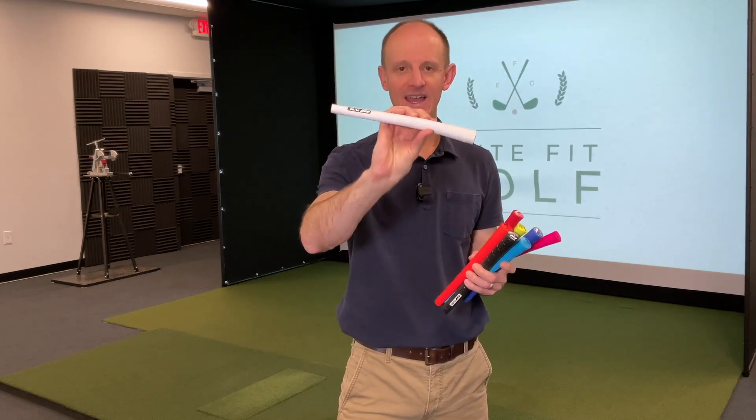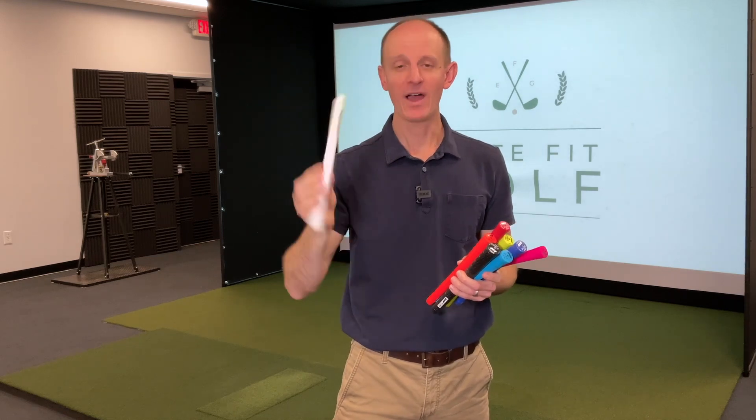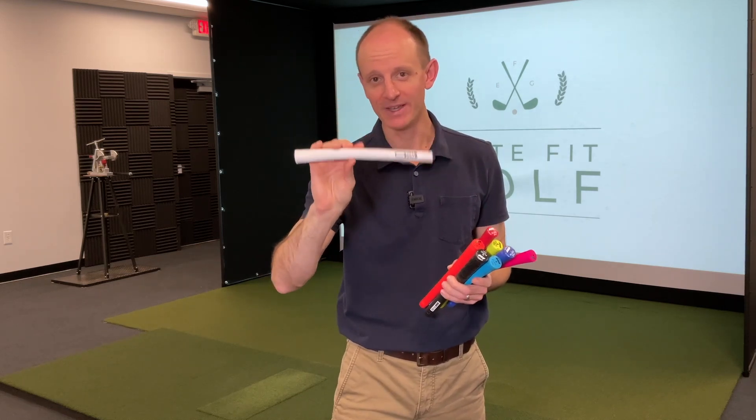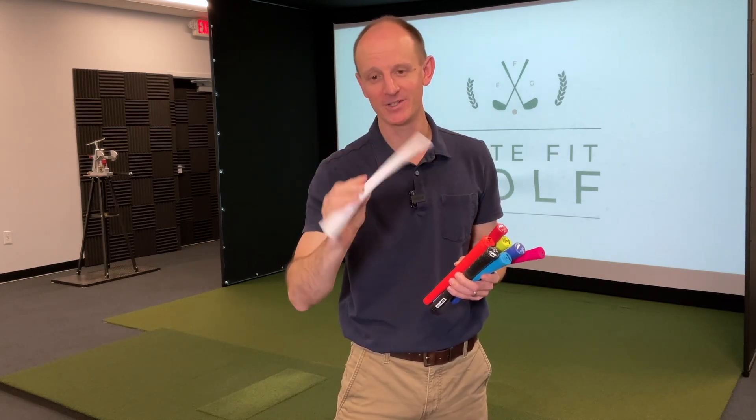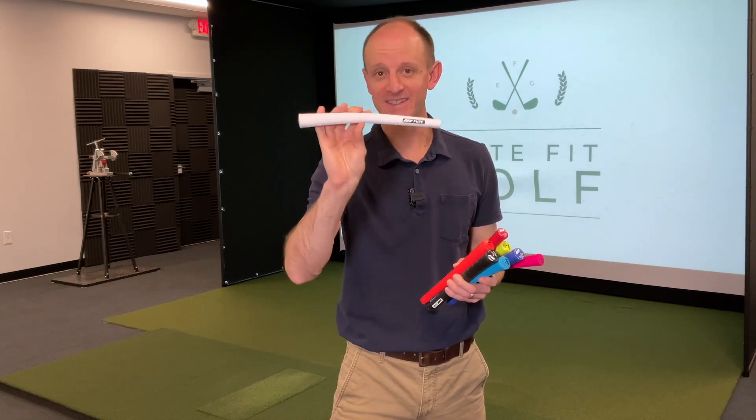We're going to start off with this guy, the Pure Pro. I've got these grips on all my clubs right now in a different color, so I'm pretty well versed in it. But we're going to start off with this one — I'm going to use this exact grip, throw it on real quick, and we're going to hit some.